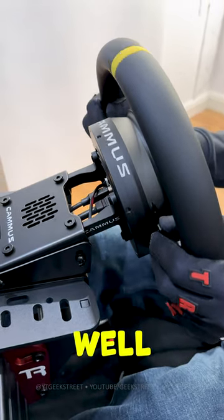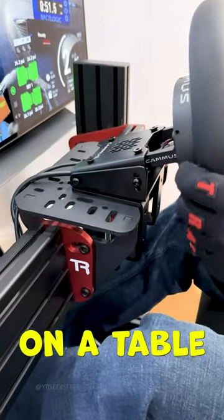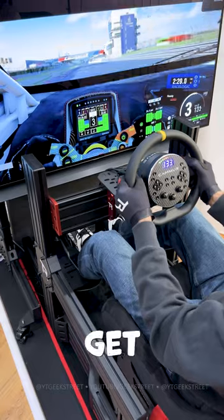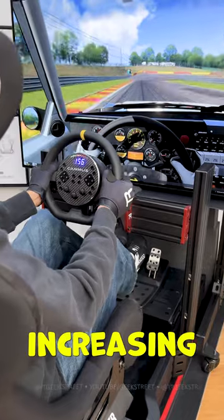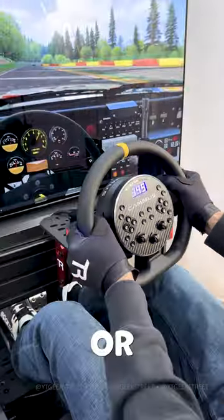On the back you have the world's smallest paddle shifters, but they work so well, and the wheel mount lets you easily mount it on your sim racing rig or on a table. The whole wheel is just 67mm from front to back, so you can get your monitor really close, increasing your immersion and giving an awesome racing experience. So if you're looking for a new racing wheel,